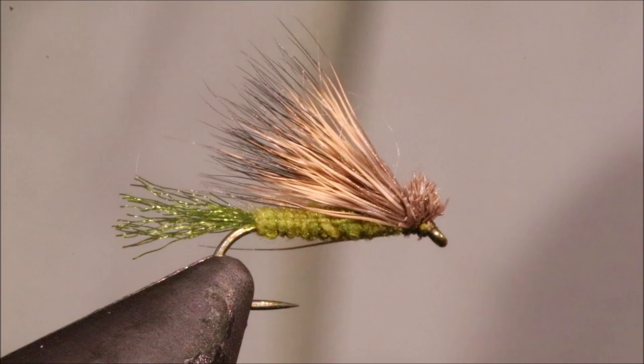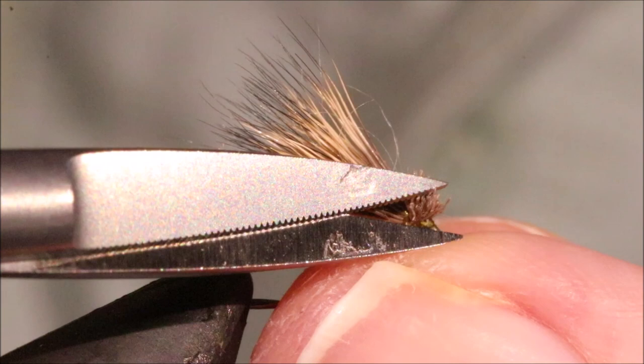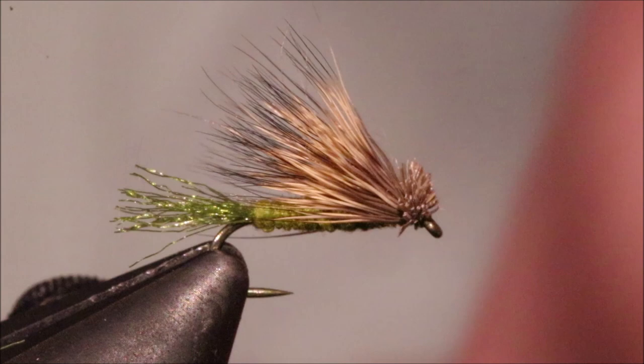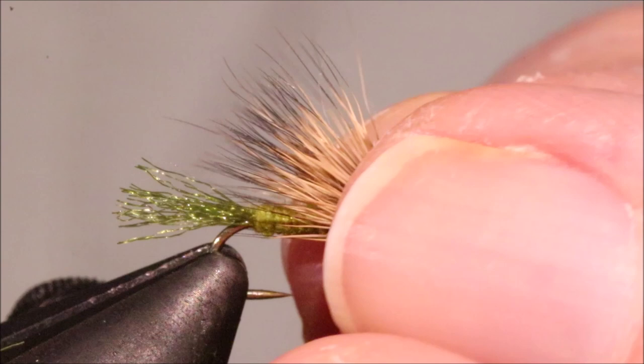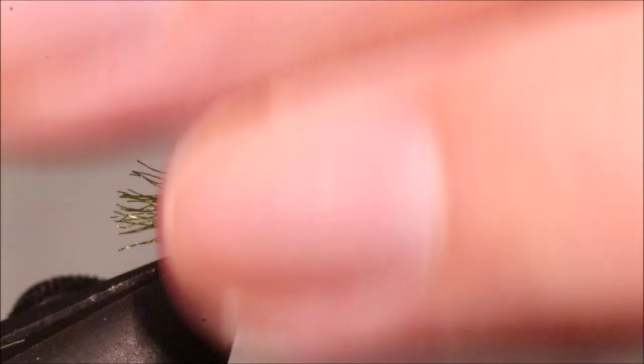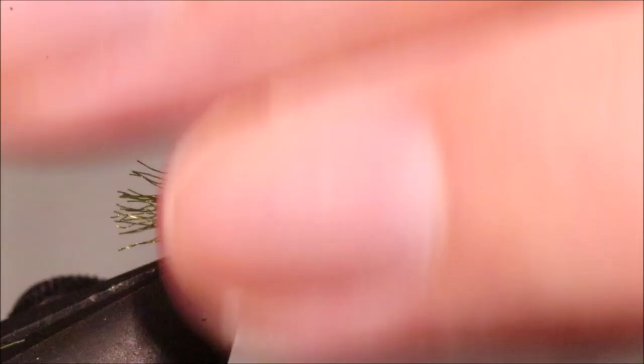There are a couple of hairs there that if I was really fussy I could tidy up, but you really don't need to. I think it's a lot better to tie the head like that than to tie it in long and start trying to trim it to shape — you never really get the shape right. There you go, there's the olive X caddis. Easy wee tie, quick tie — you can rapidly fill up a row of these in your box, and they catch fish when there's a caddis hatch on. I hope that was useful, I hope you enjoyed it. If you did, please remember to give me a thumbs up below and subscribe to the channel. Tight lines guys, bye.